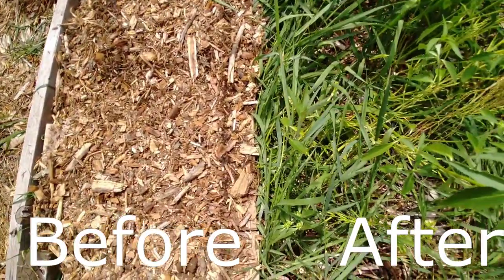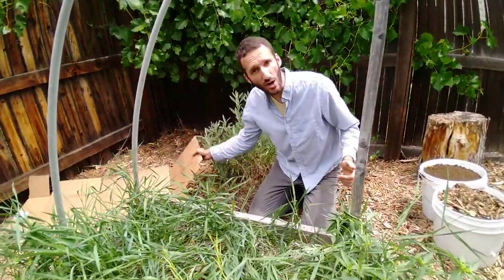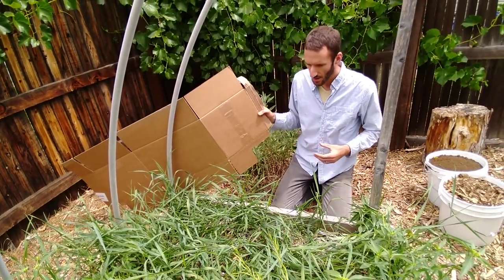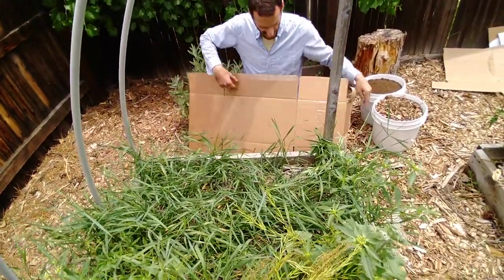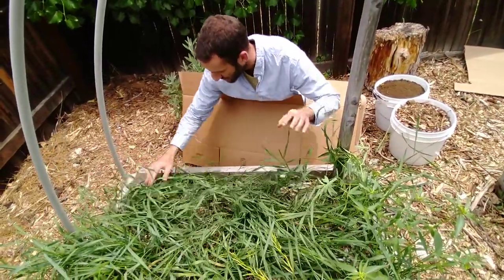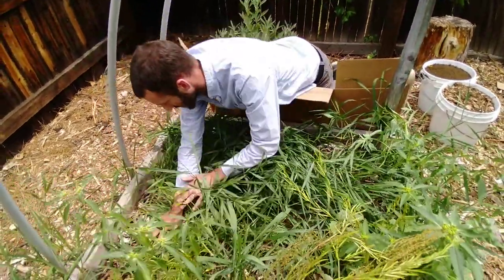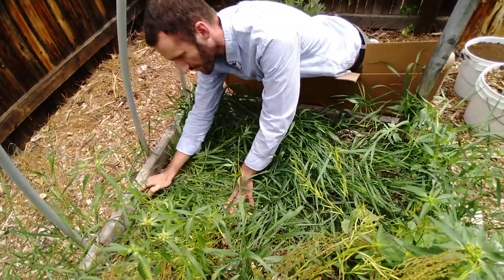All we are going to do is simply take a barrier. In this case, we're going to use cardboard — old boxes. You can use newspapers, anything else along these lines. We're going to take it and cover our weeds, because what this is going to do is smother the weeds of light and oxygen. Since I'm working with a raised bed, I'm going to pull these in a little bit so that the main portion of the weed is on the inside of the cardboard and not sticking out the sides.